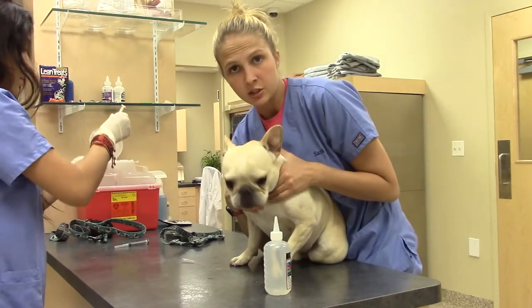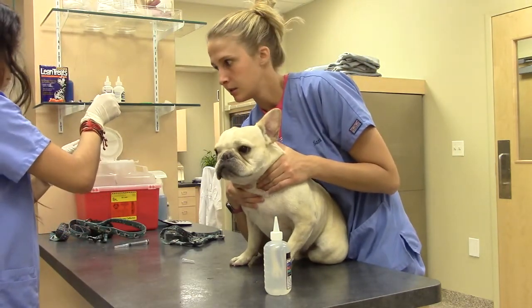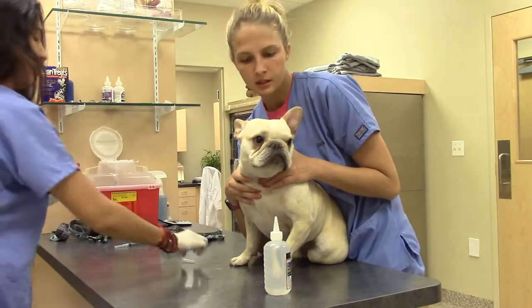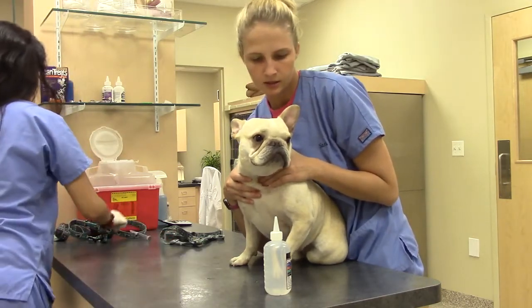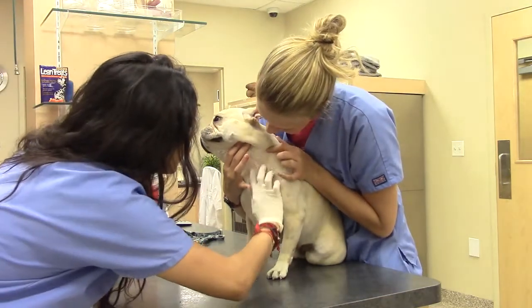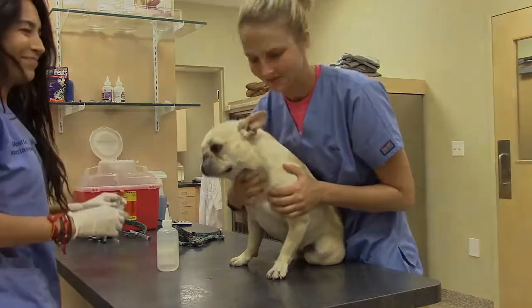Then we're just going to hold pressure on there to make sure no hematoma forms. And then we'll just take a look, and that looks beautiful. So we're all set. Good job, buddy.